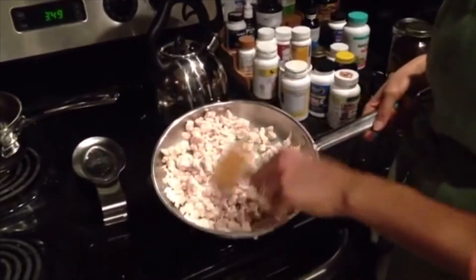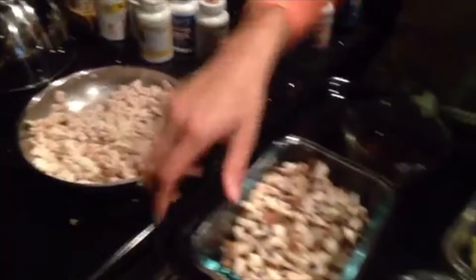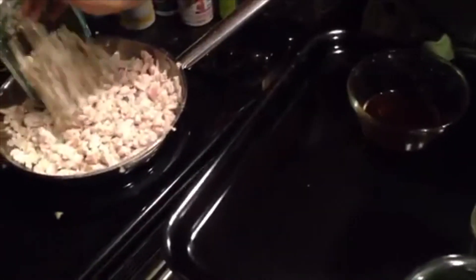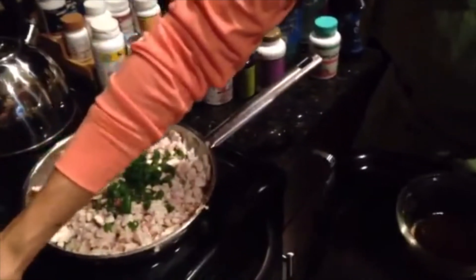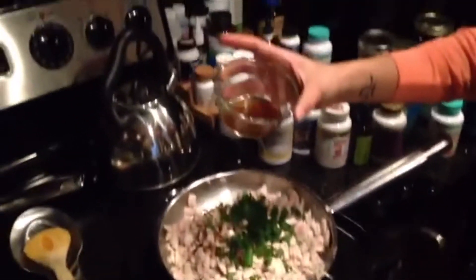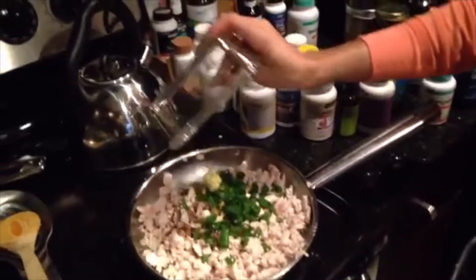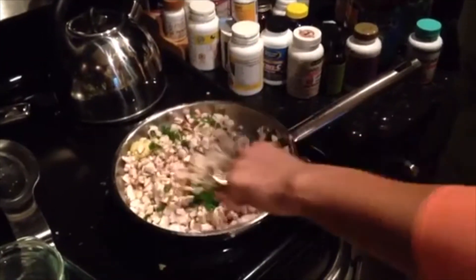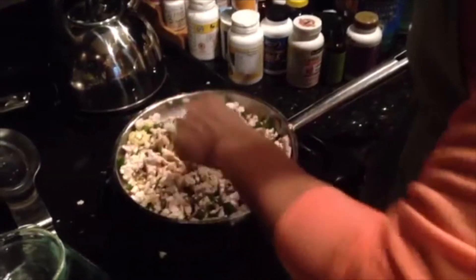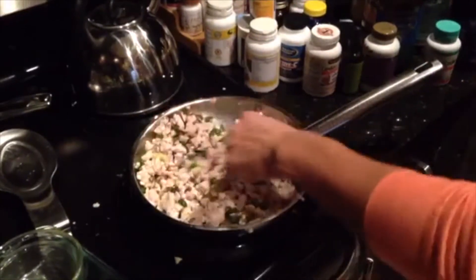The chicken is almost cooked, so we're going to add in a couple more ingredients. We have five ounces of shiitake mushrooms — we're going to throw those in. Then we have scallions, or green onions, those are the same thing. We're using a tablespoon of coconut aminos and a tablespoon of grated ginger. We want to cook this until the onions go a little limp and the mushrooms are cooked.